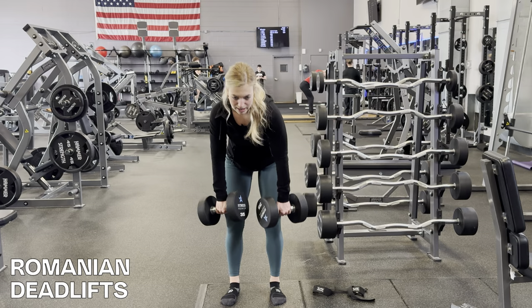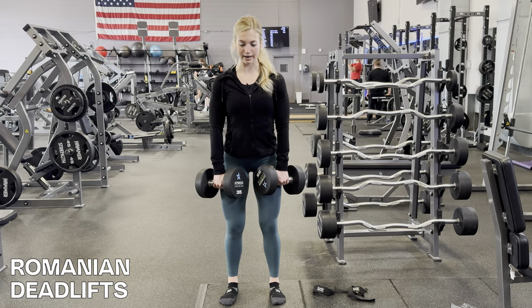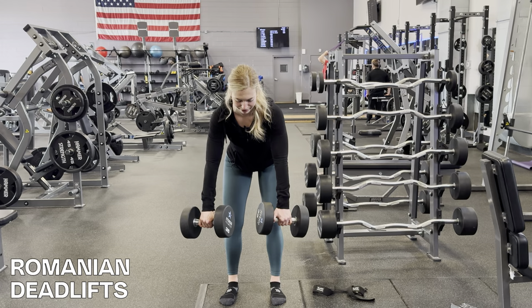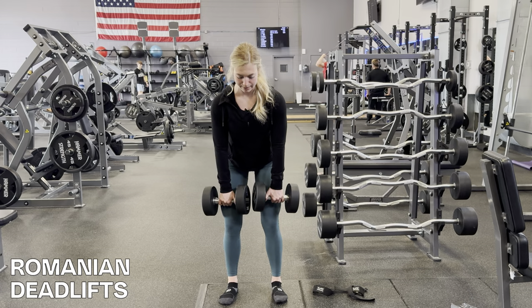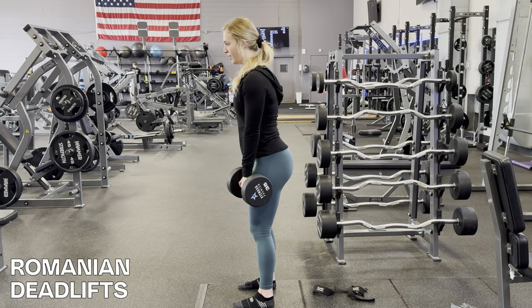You're going to tuck your chin, keep your upper body tight, wrists facing forward — not out to the side. Travel with the weight as close to your body the entire time. Drive your hips straight back, stop right below your knees, and squeeze through the glutes to bring it right back up. To give you a better view: chin tucked, drive your hips back slow, slow, slow, and squeeze to bring it back up.